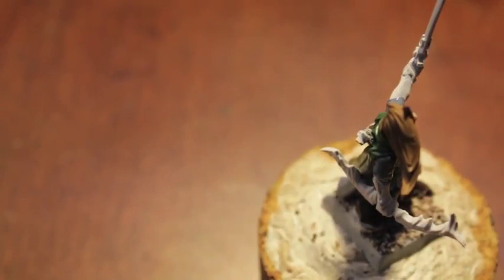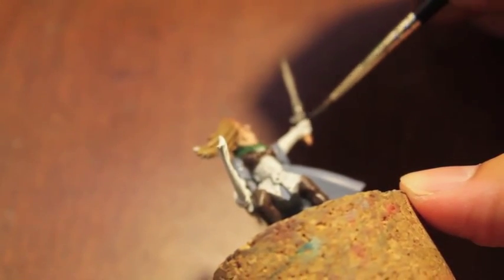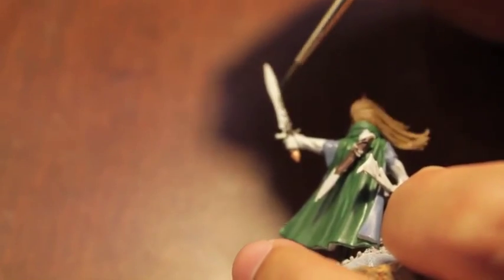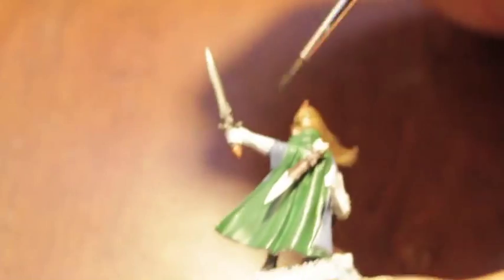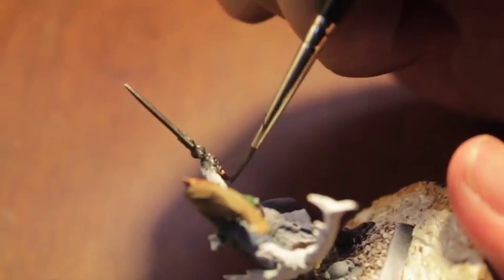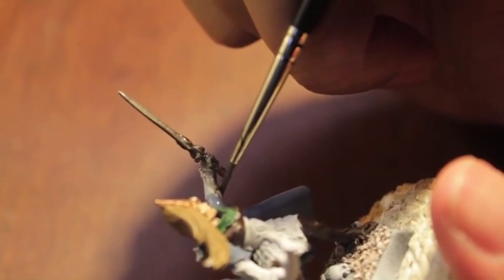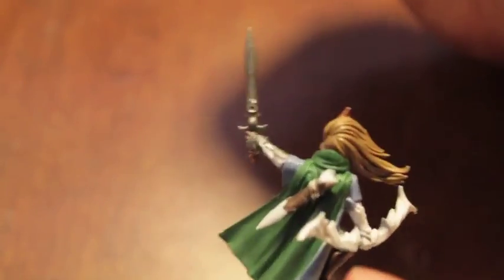Next we're going to paint the silver — Lead Belcher. Definitely the sword and the pommel, or I guess the guard, the hand guard. It also looks like in the Games Workshop ones they're wearing armored gauntlets, so that's good to know — you might make the mistake of thinking you have to paint their fingers in flesh tones, but it's actually a gauntlet. Then we're also going to paint this little vambrace.